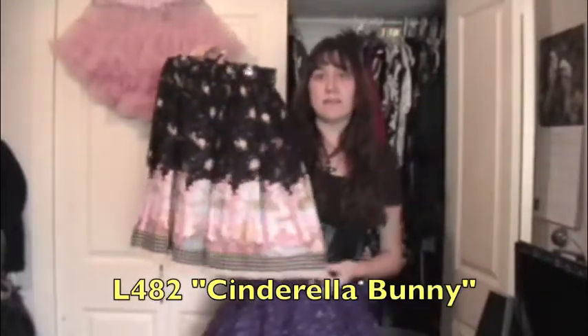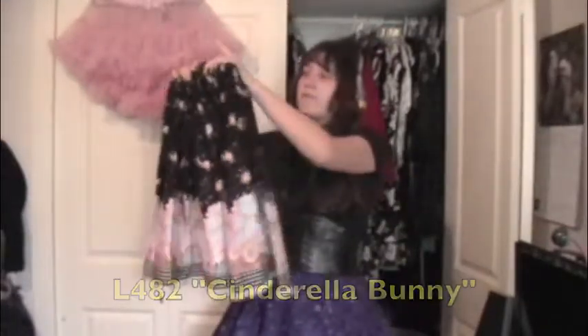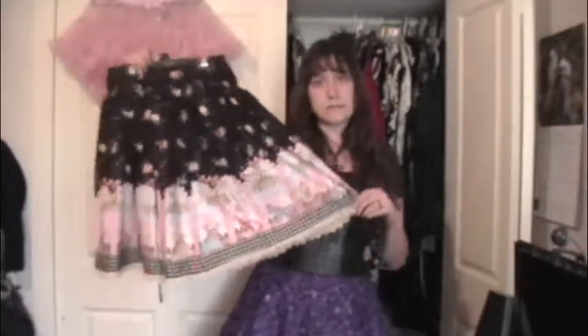This one is another Bodyline skirt — this is the other piece I'm thinking about selling, though I'm not 100% sure yet. It's really really comfortable and cute. I really love everything about this skirt — the cute little Cinderella bunny theme. I might keep this one because I actually really like it, but we'll see.